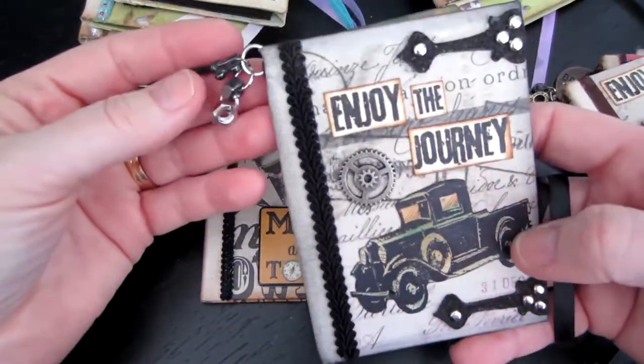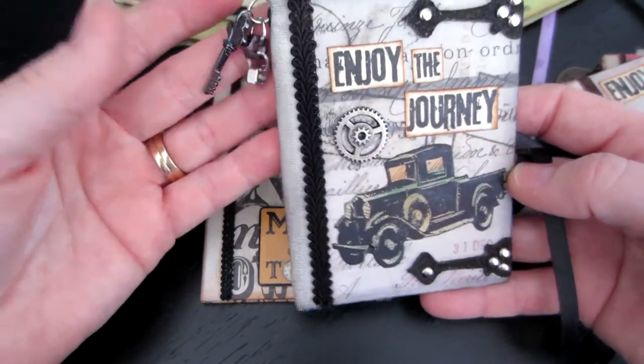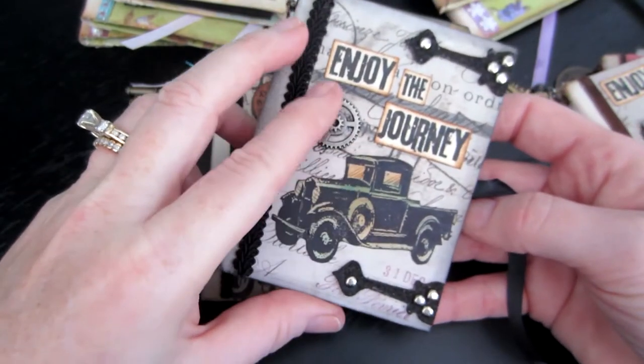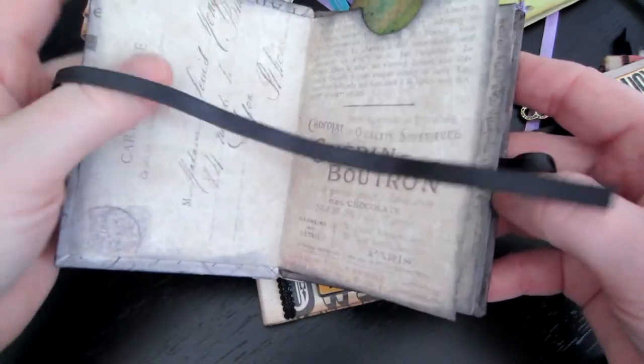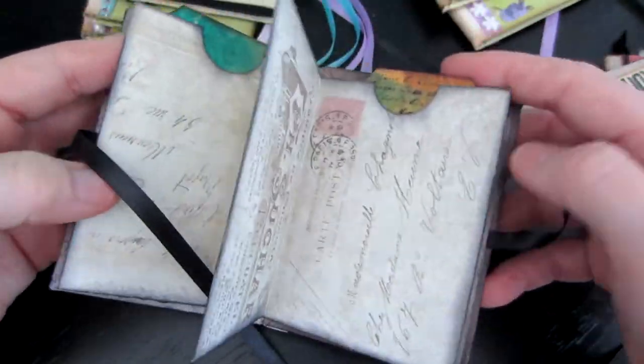I had my Tim Holtz stuff out, so I did a couple Tim Holtz ones and put a little dangle on the top — I think they're so cute. This one I just cut out the car and put 'enjoy the journey.' These are the little grunge board pieces; I know they're backwards but I don't care. It's just one sheet of paper — one of his 12 by 12 papers — and you make the mini album.